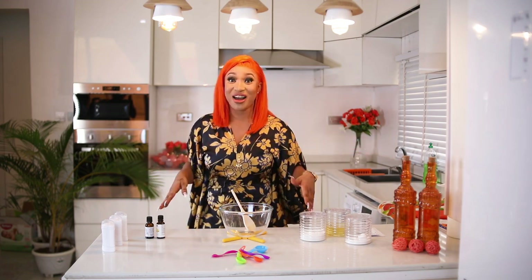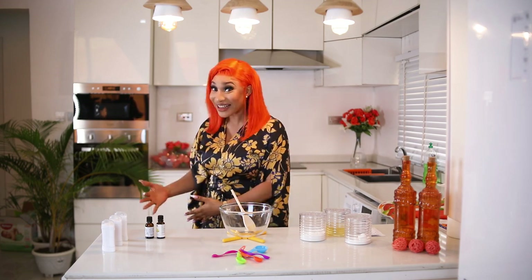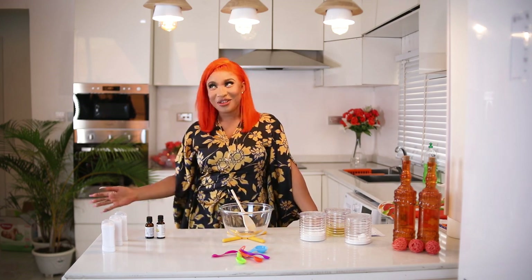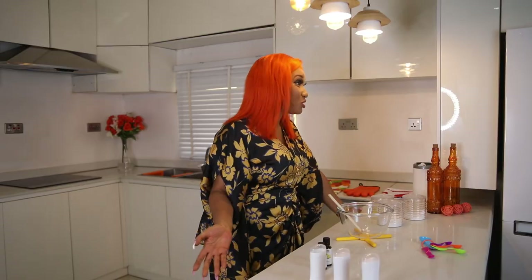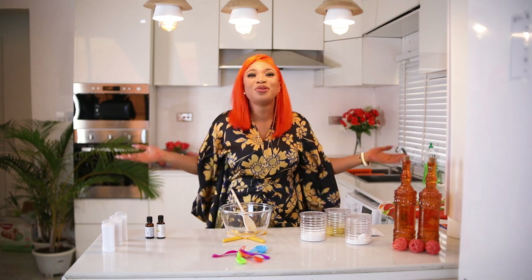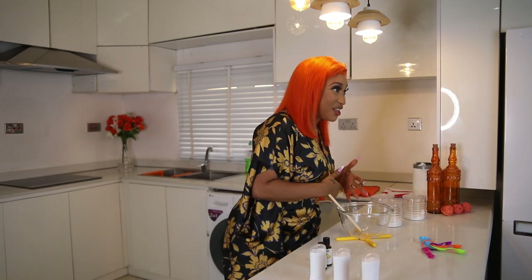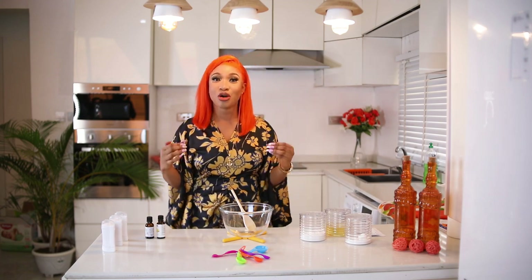One of the aims of DIYs is to teach you how to save money and how to make homemade things that are chemical-free, so you're protecting yourself and saving money. Some people say why not just go to the store and buy a deodorant — I used to do that a lot — but store-bought deodorants contain so many unwanted chemicals like aluminium, parabens, alcohol, perfumes, and other toxic products.